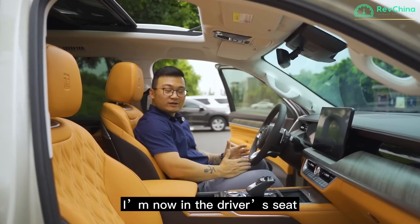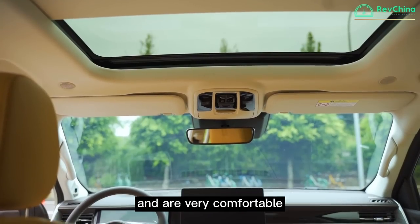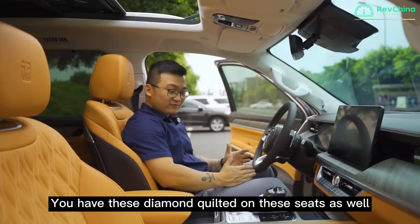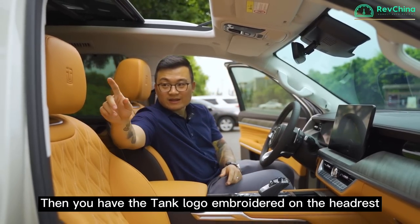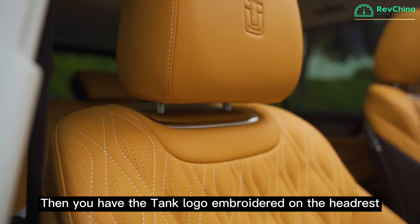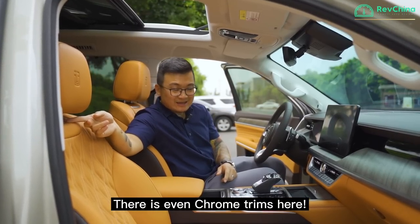I'm now in the driver's seat, and all the seats are covered in Nappa leather — they're very comfortable. You have diamond quilting on the seats as well, and the Tank logo is embroidered on the headrests. There are even chrome trims here too.